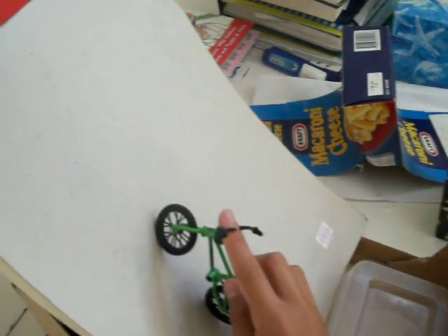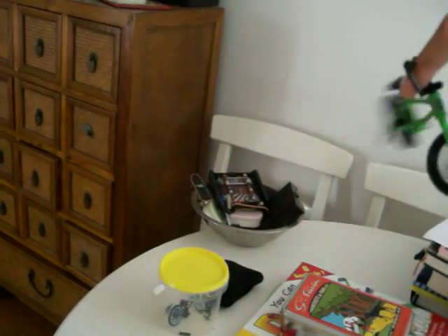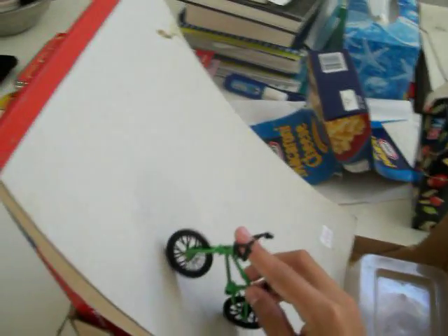So I'll show that again, fast motion, then normal motion. There we go. There are some variations: double, triple, and an opposite tail whip.